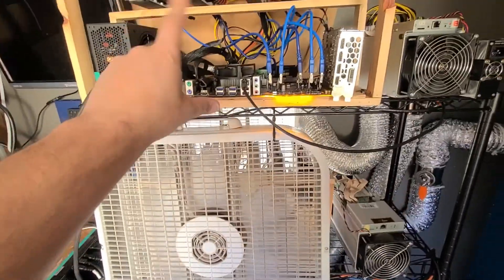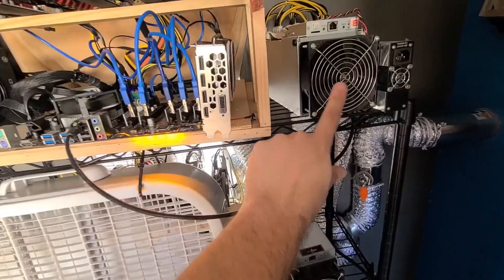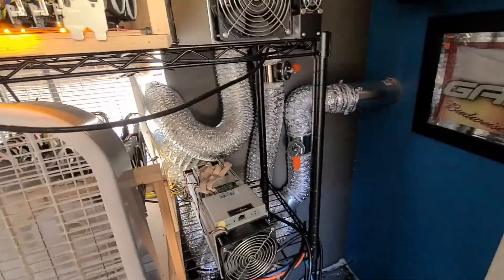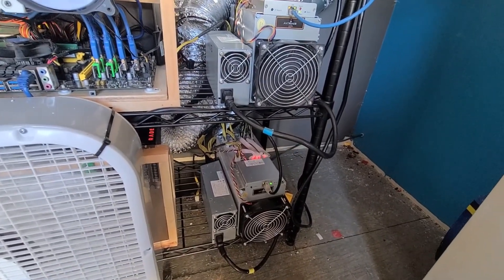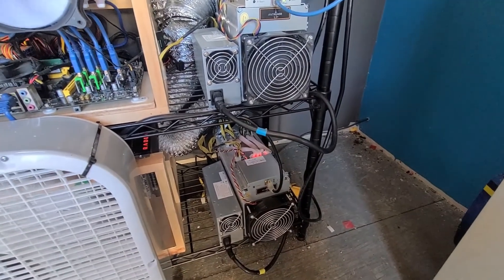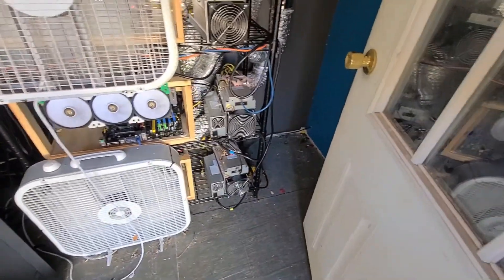There's a Vega 64 there. I've got about 600 megahash on Ethereum between these three racks. These are all 4 GB cards, so they're mining Ergo. Bitcoin ASICs — those are not powered on right now because I'm out of juice. These are both Litecoin ASICs, the L3s, and I do about 0.1 LTC a day on those — pretty good profit.